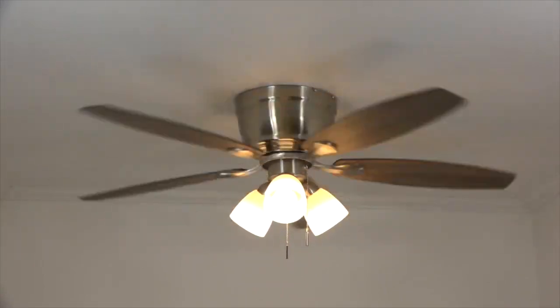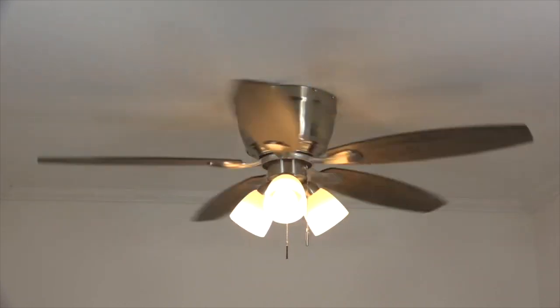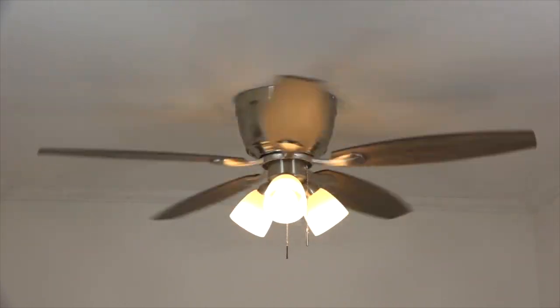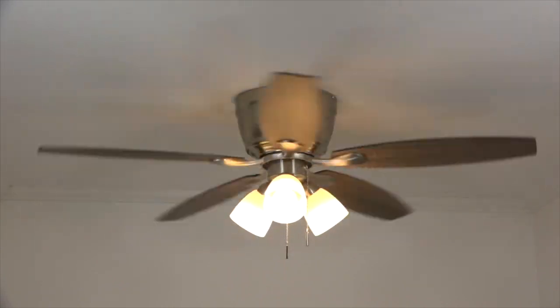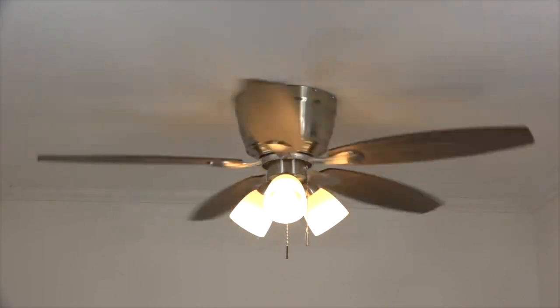Congratulations! Your ceiling fan installation is now complete. Time to sit back, relax with a nice tall beverage, and enjoy your new ceiling fan. Thanks for watching — if you found this video helpful please click like and subscribe, and as we always say around here, keep it breezy!